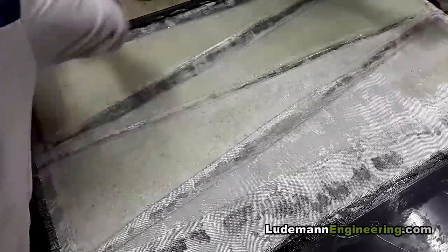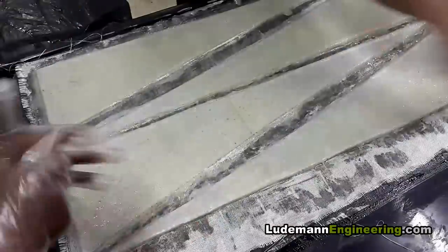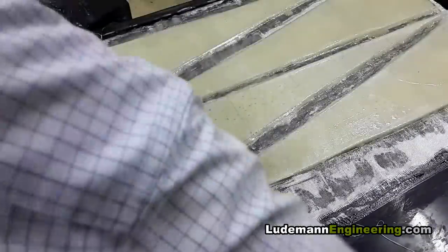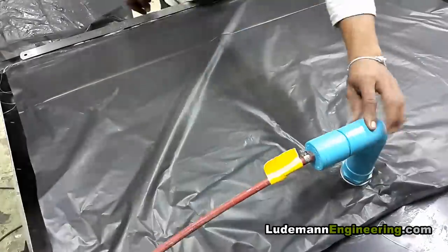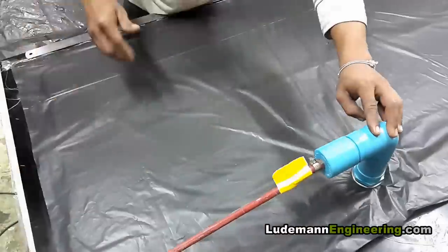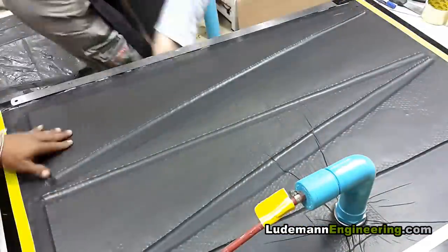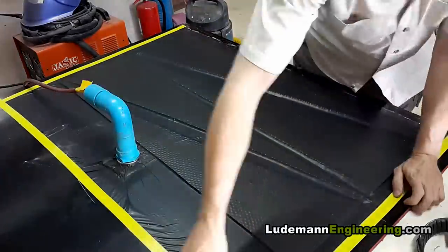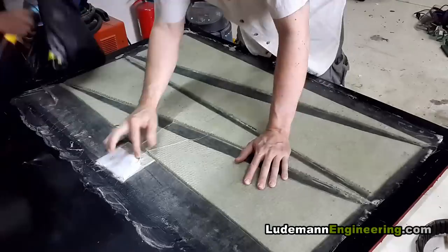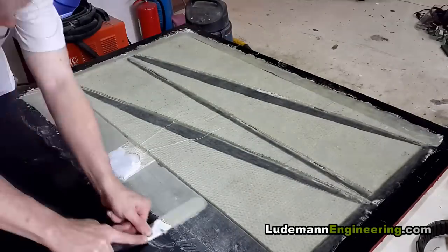Then one layer of fiberglass cloth goes on top of that. For this layup we just laid a garbage bag on top — no peel ply, no breather material, nothing — just a garbage bag, and we sealed the edges with duct tape. And that is in fact a drain from a sink that you could buy at your local big-box home improvement store. Even with all these cheap materials, we got a solid vacuum right away. We let it cure overnight and then debag it the next day.